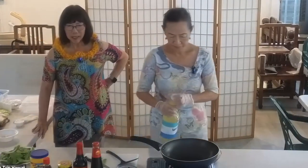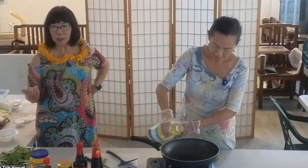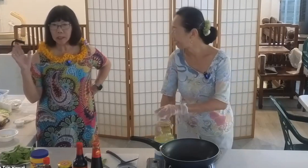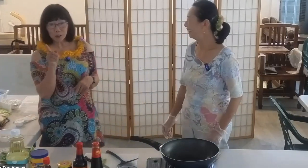My granddaughter, when she went into high school, she decided she would be a vegetarian. It floored all of us — where did that come from? But she's a confirmed vegetarian. Her mother says, I'm not making two different dishes; you're going to cook for yourself.